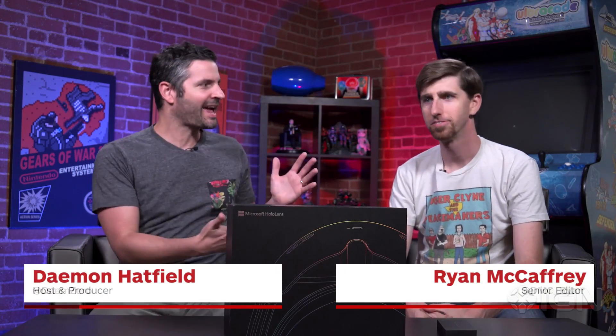What's up everybody? I'm Damon Hatfield. This is Ryan McCaffrey. We're about to unbox the Microsoft HoloLens — Microsoft's augmented reality headset.